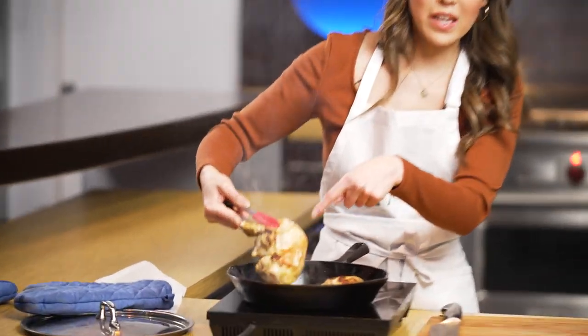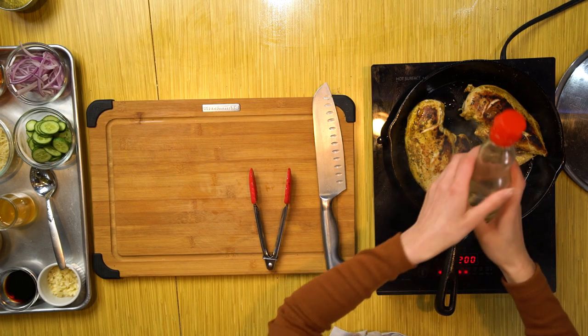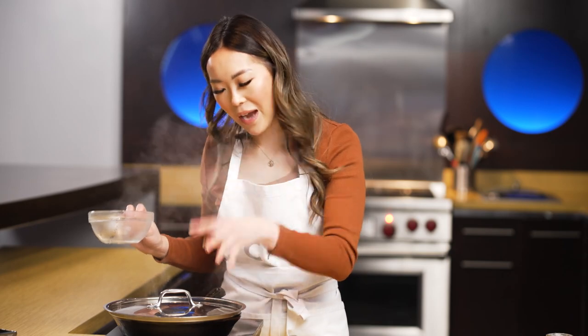Nice sear on the other side. A little bit more oil, just a little bit, and we're going to cover this for five minutes. I like to add a little bit of water to help steam the chicken and provide back that moisture into the chicken.